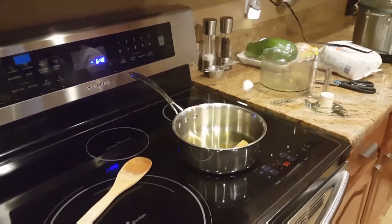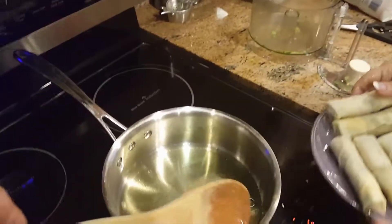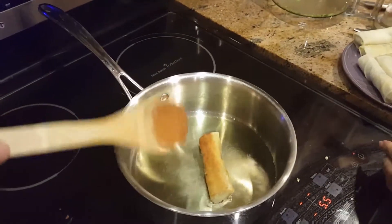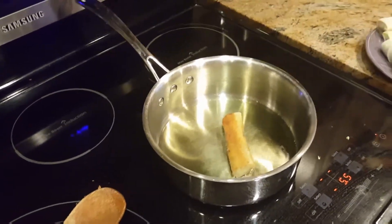And here I am experimenting with making a spring roll — I have one in and it's kind of turning a nice golden brown. I think I've got it about right. Not sure about the temperature.